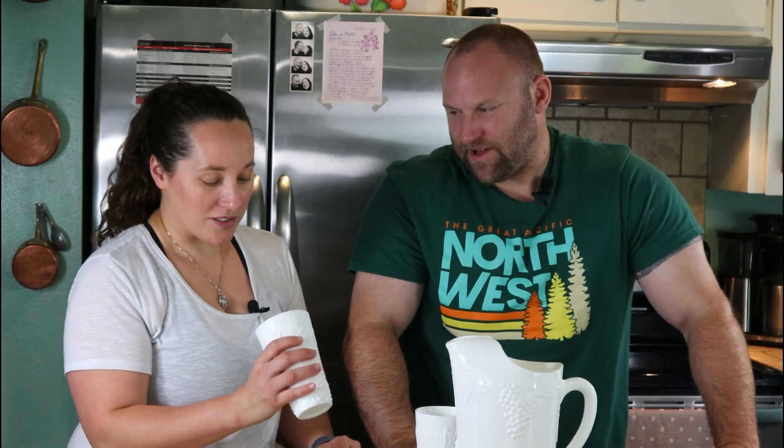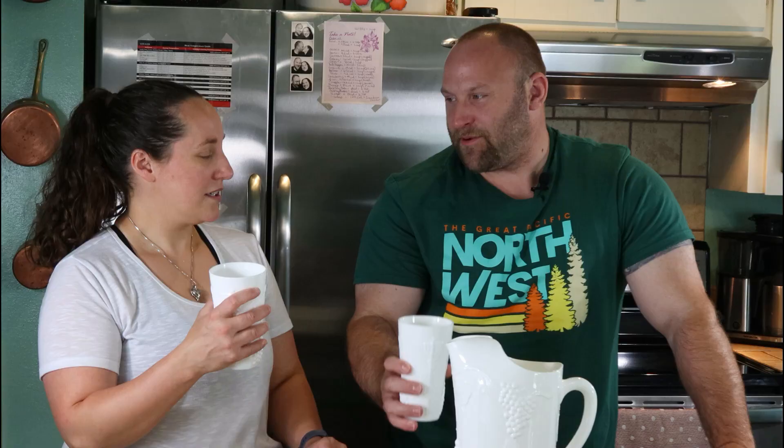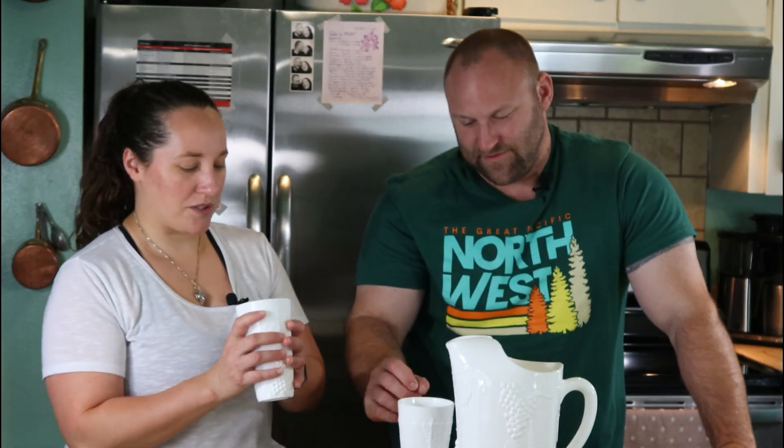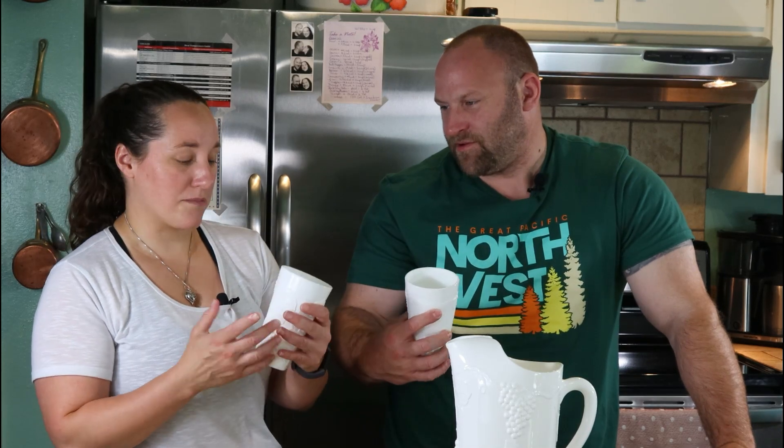I like how the recipe uses lemon zest because that gets more lemon flavor out of only two lemons, and it definitely has a strong lemon flavor. These are actually vintage cups and a pitcher that they may have had back then. I collect milk glass, so this is vintage milk glass — vintage lemonade, delicious.